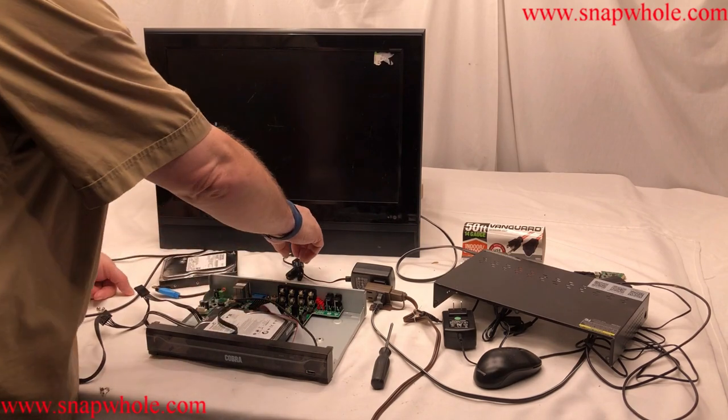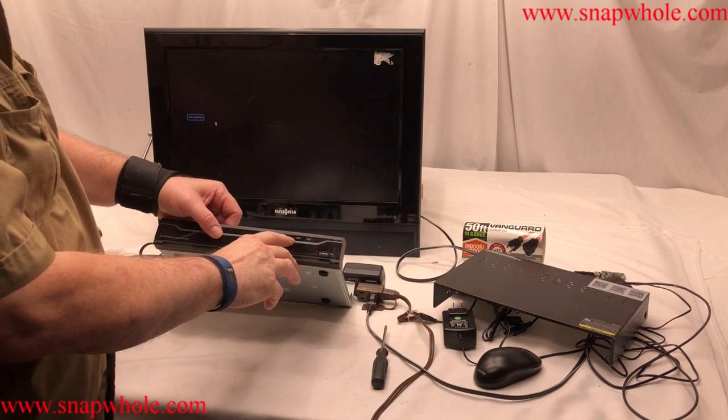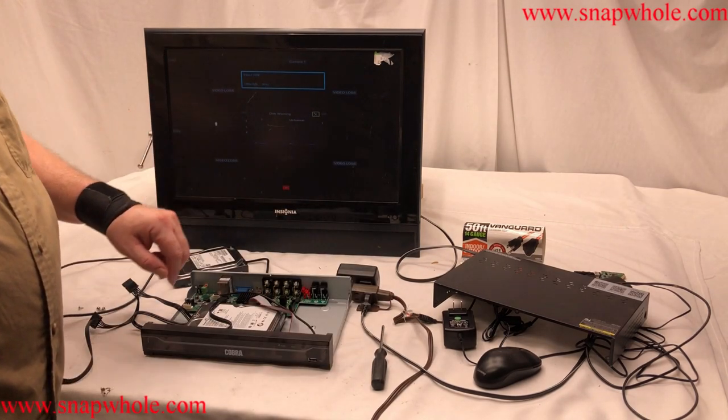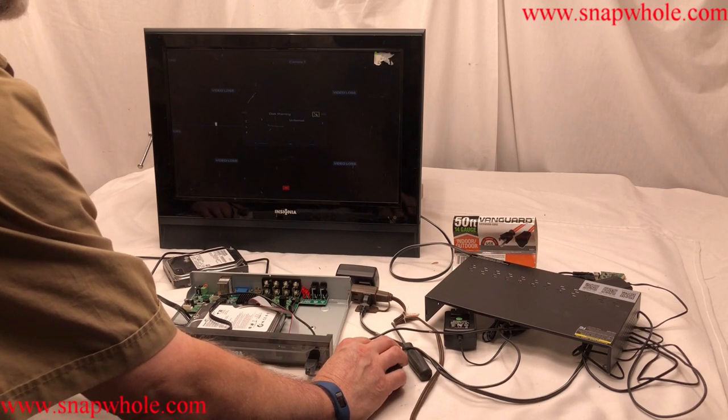I've got this back together. Let's power it up. The power light should be solid. Disk warning — un-format. I assume that that is un-formatted. Hit the X to close that.